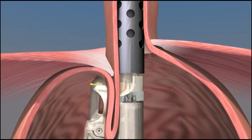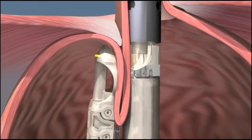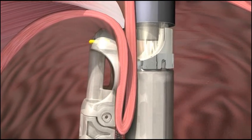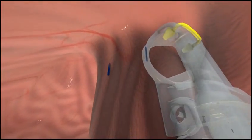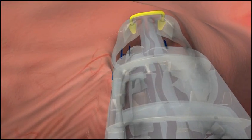The EsophyX device is then rotated, wrapping the fundus toward the lesser curvature of the stomach. Under visual control, the EsophyX device is then used to deploy two H-shaped fasteners to hold the fold of tissue in place and maintain the wrap.